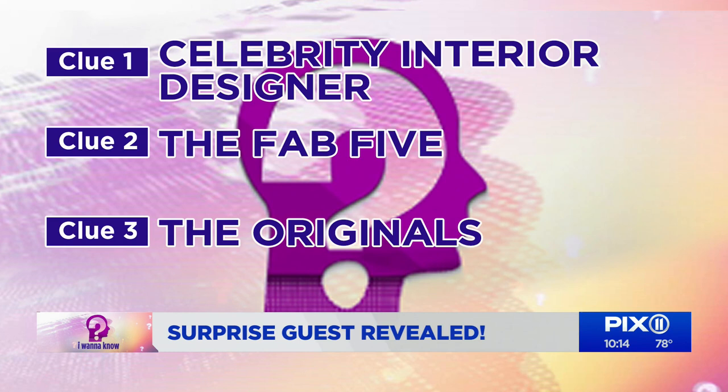Time to reveal our surprise celebrity guest. We're answering the question of how do you create a gallery wall, from our producer Rebecca. Here are your clues: celebrity interior designer, the Fab Five, and the original. As a member of the original Fab Five from Queer Eye for the Straight Guy, please welcome to the show celebrity interior designer Tom Felicia.